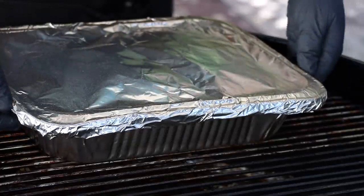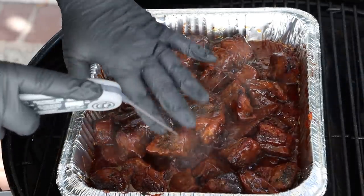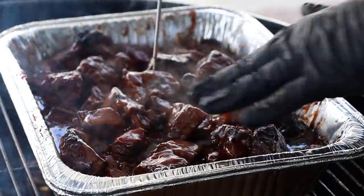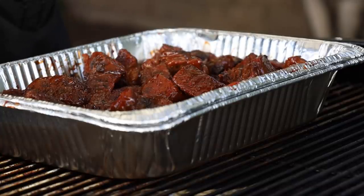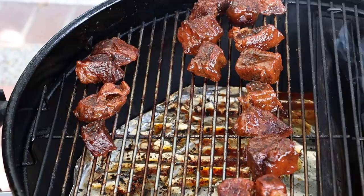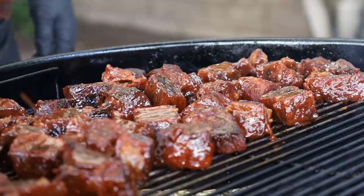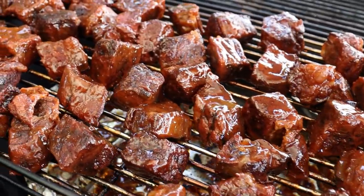We've been going two hours in foil, a total of four and a half hours. Let's open this up and see how our chuck roast burnt ends are doing. I'm going to check for tenderness — I'm not too concerned about temperature, it's more the tenderness. Those are feeling good but still have a little bit of resistance. I want to mix these around a bit. These still have a little bit to go to get tender, so I'm going to transfer them back onto the grates out of the foil pan. I want to make sure everybody's got a good coating of sauce. I'll get the lid back on and check these in an hour.